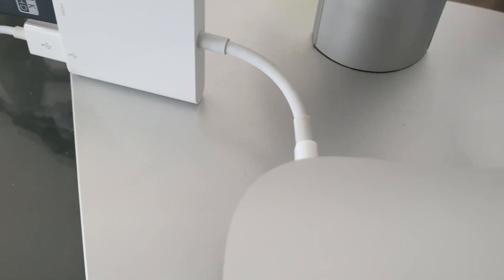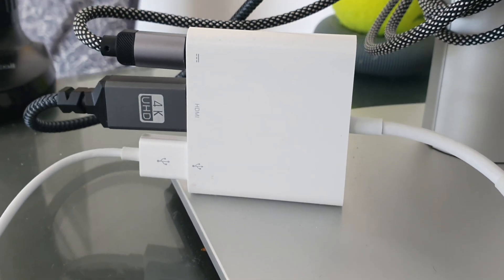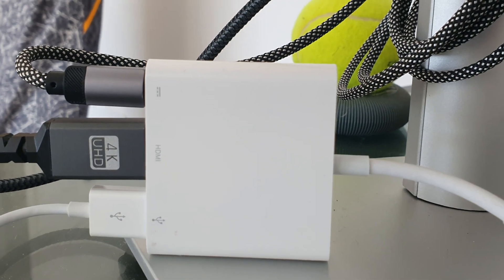On the back you've got the power connector, high-speed ethernet, HDMI, and three Thunderbolt USB-C ports. On the front there are two more Thunderbolt ports — super handy. You've suddenly got a lot more utility and can plug in various things simultaneously without buying adapters, which Apple is famous for requiring. And it's actually not heavy at all — super impressive.